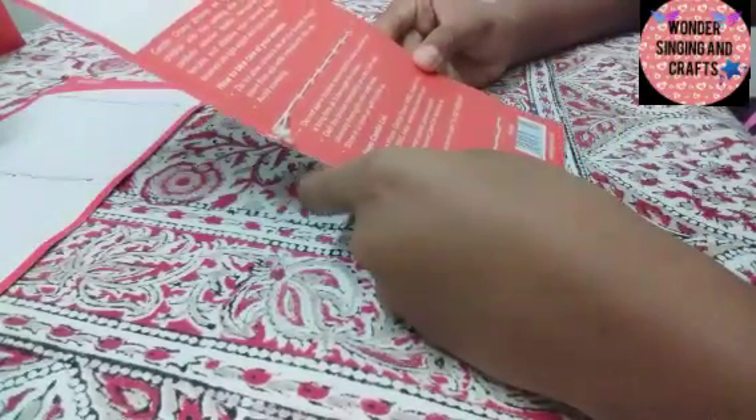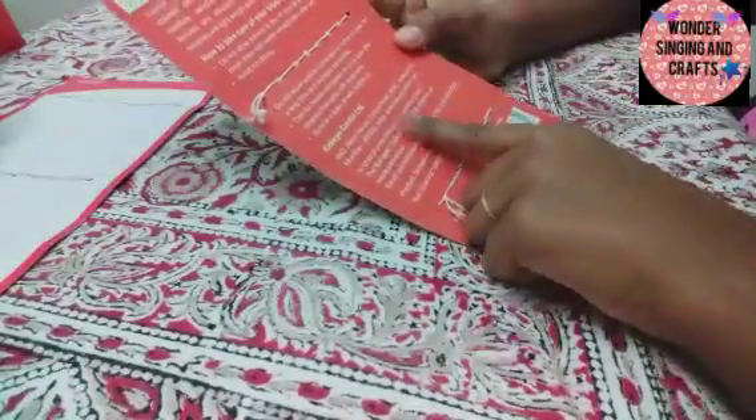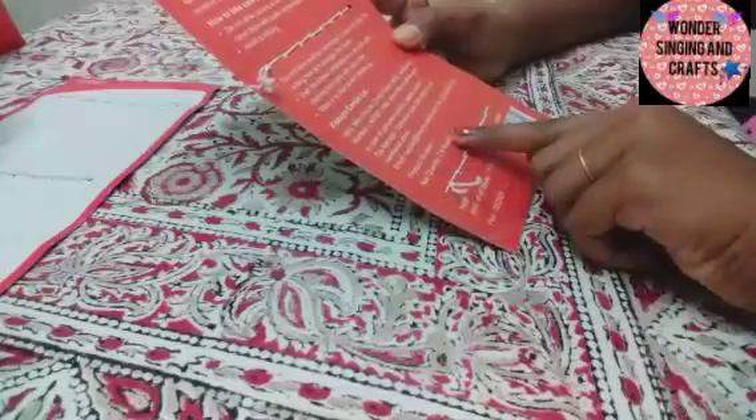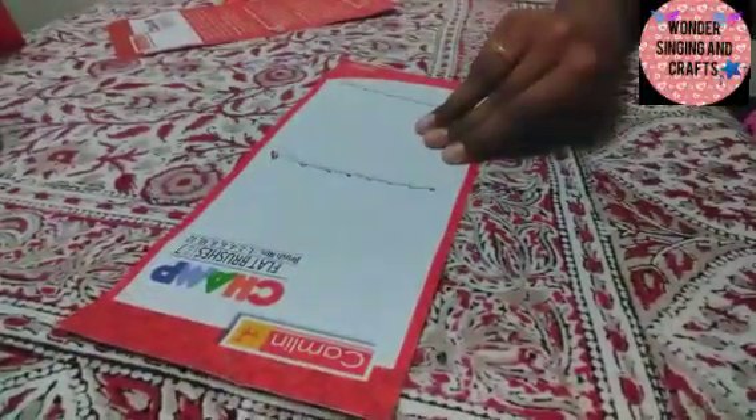You can see the camera details, address, net quantity, MRP, and color on the packaging. Let me get this brush — you can see the size of your brushes.